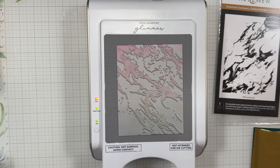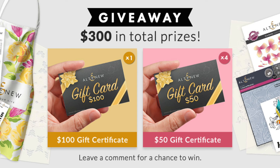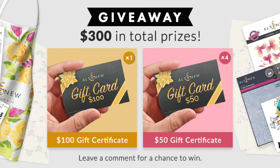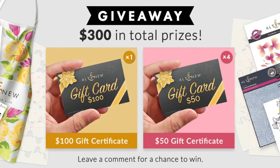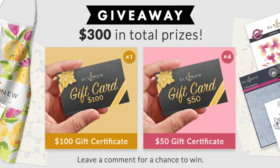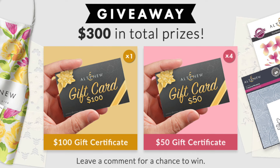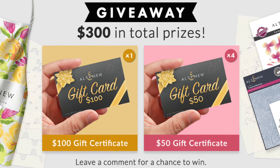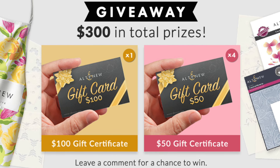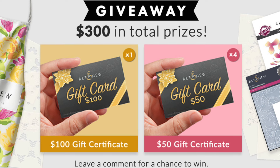While this warms up, let me tell you about the Altenew giveaway. Today, as you hop along in the May hop, Altenew is giving away $300 in prizes — five of you have the chance to win. The grand prize winner will win a $100 gift card, and four of you will win $50 gift cards. There is a list of participants down in the description below, along with all of the supply links. All you have to do is visit each of our videos today, watch along, comment on everybody, and like and subscribe. Make sure you make the full round of everyone in the list and get lots of crafty inspiration. Good luck, my friends!